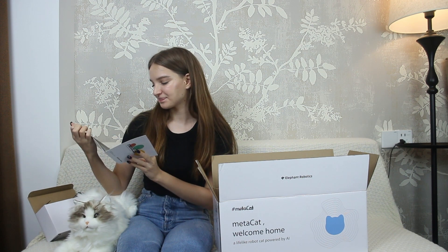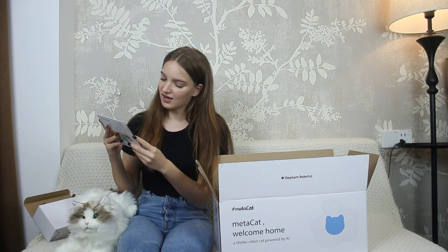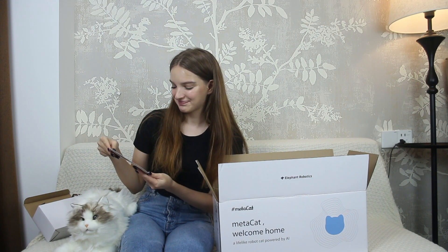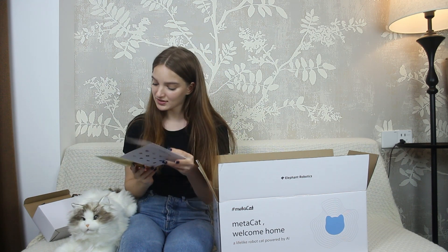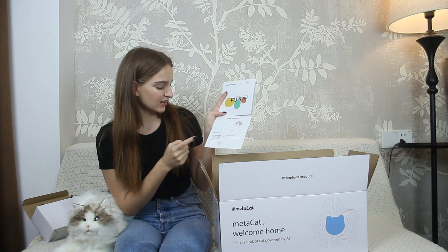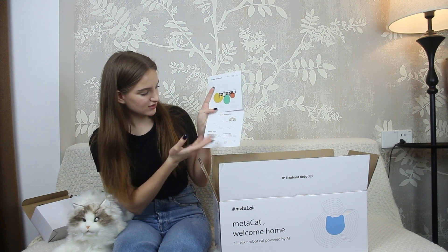This instruction introduces the usage and the features of MetaCat. Animations of MetaCat's eyes are presented here, including a love icon, a charging icon, and many other animations. There is also a guide to using MetaCat, and it specifically introduces MetaCat's voice commands — like interactive voice commands, control voice commands, functional voice commands, and so on.